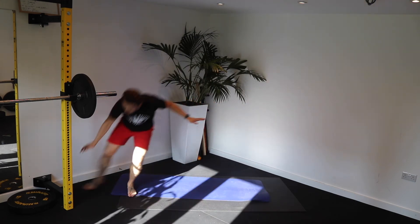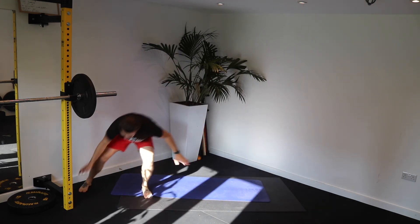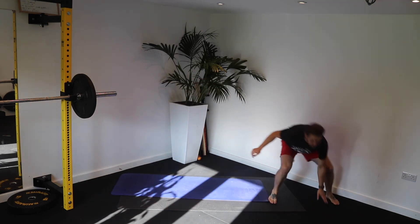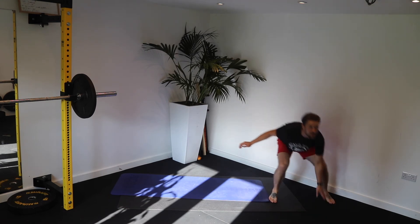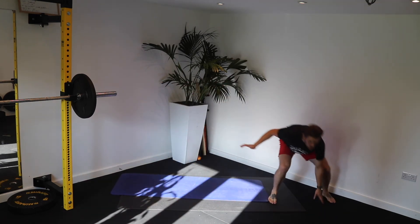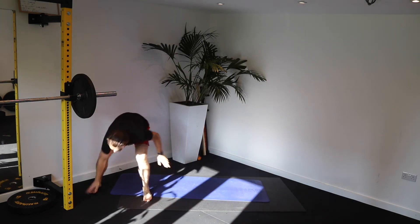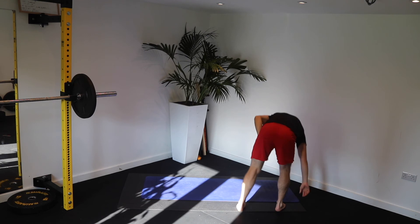Can we stay lower for the last 15 seconds? Can you stay lower for the last 10? Come on — chest up, bum down. 6, 5, 3, 2, 1. Good. Toe taps next. Here we go.